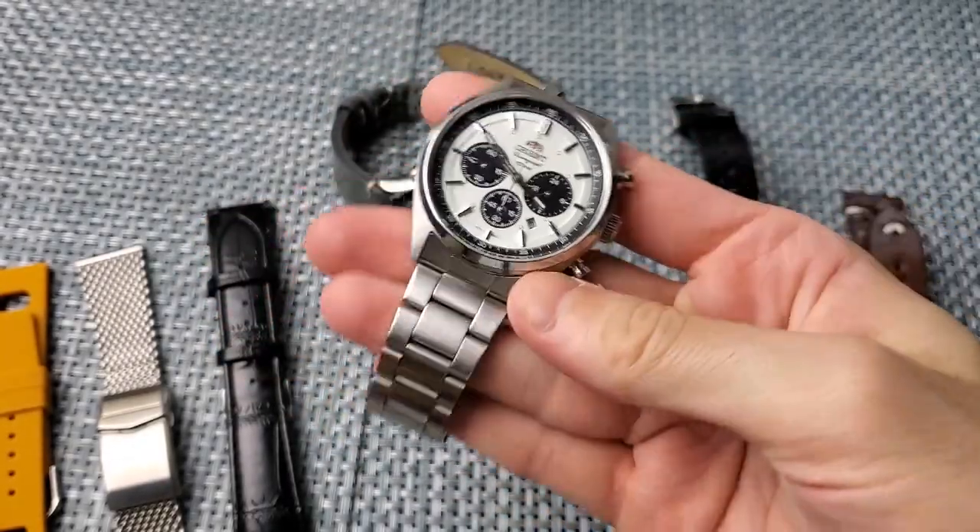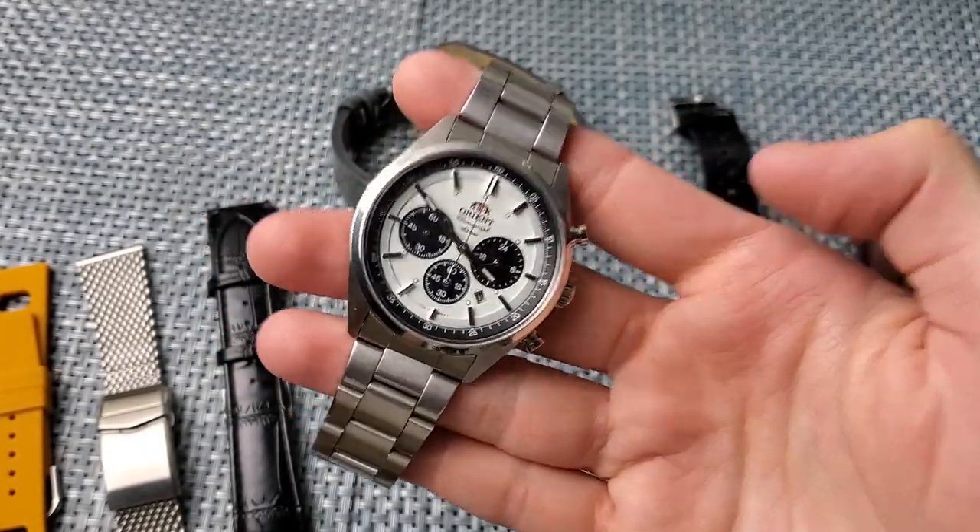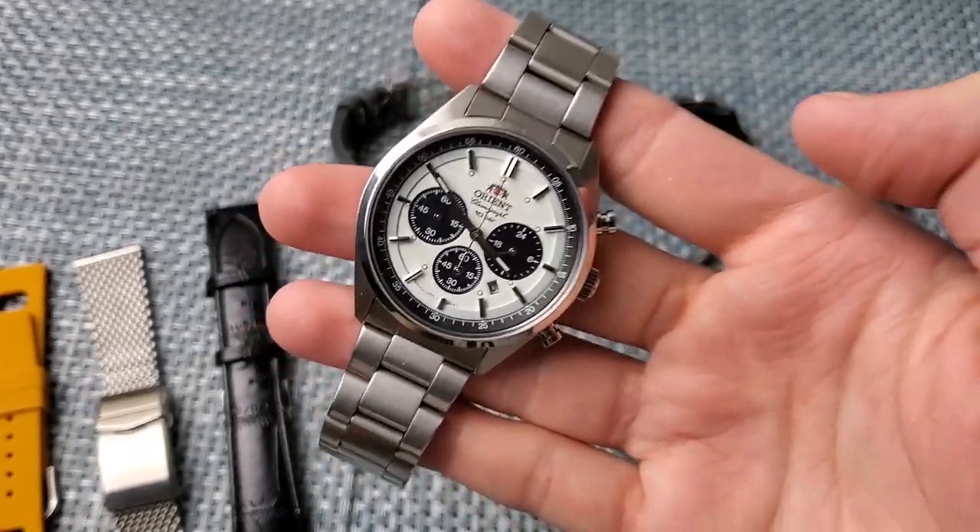What's going on guys? Anthony from Chronometer Check here, and today we're going to be taking a look at the Orient Neo 70s Panda Dial Chronograph.